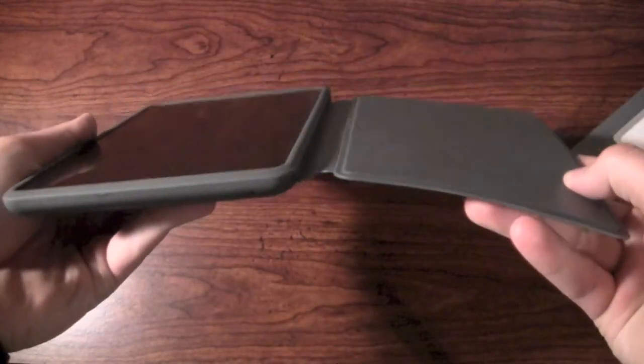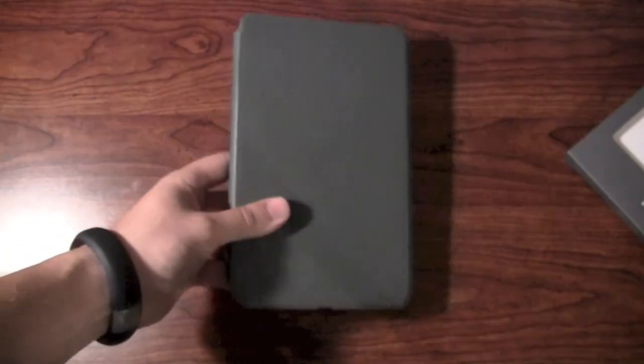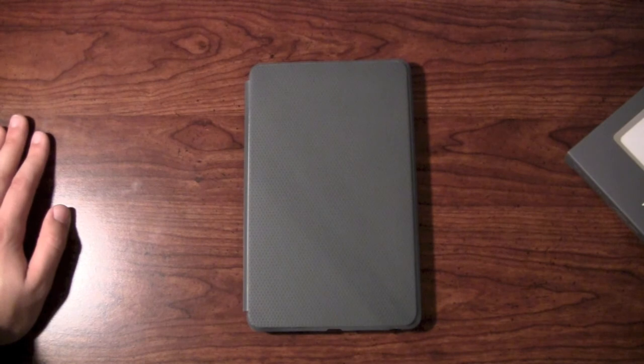Very basic — just flips right open, closes right up. Pretty simple. It's not broken in yet; you have to add some flex, so I'm thinking by holding this and reading it'll eventually break in and I won't have to physically hold it down at all times. It's kind of hard to believe this case was going for $100 on eBay because it was pretty much impossible to get up until last week. But they are now available to buy, so if you're looking for a cheap case, I recommend it to an extent. Don't expect anything earth-shattering. But if you're looking for a professional-looking case with a magnetic feature, I'd wait for that leather version to see what happens there, or any other third-party accessory.